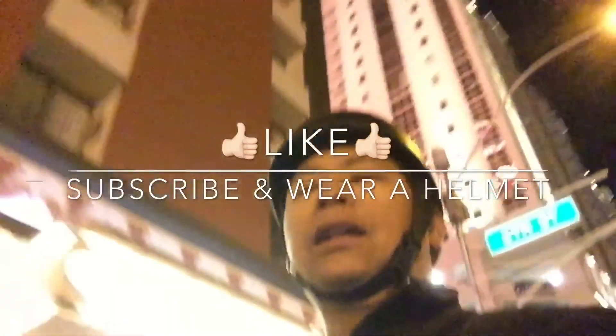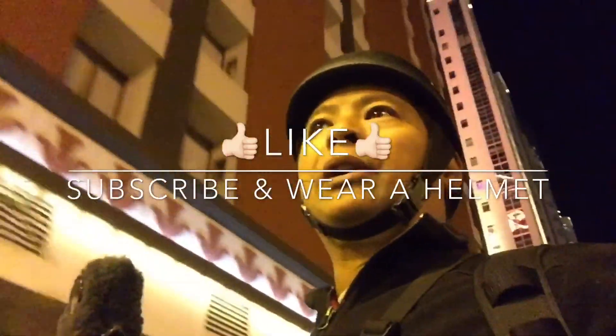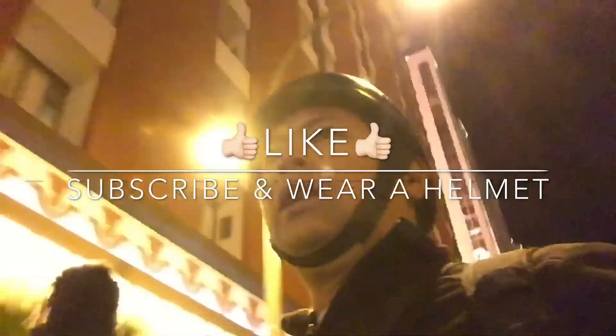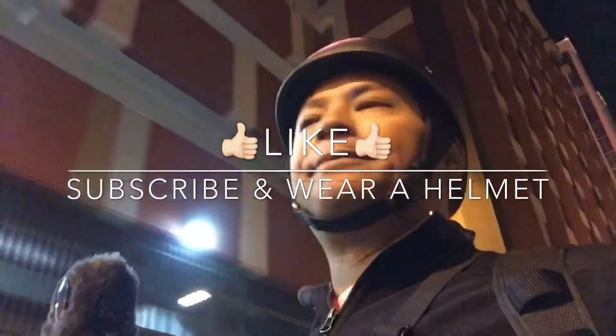Alright, I think it's time to go home. It really was a beautiful night to ride, but I gotta catch a little bit of sleep before the kids wake up. Catch you later.